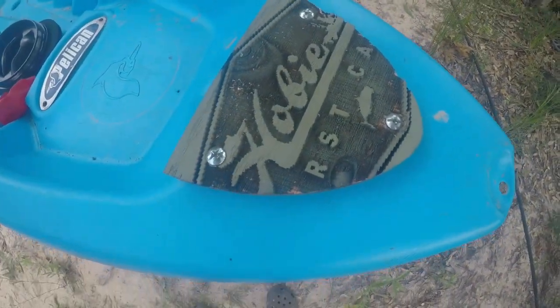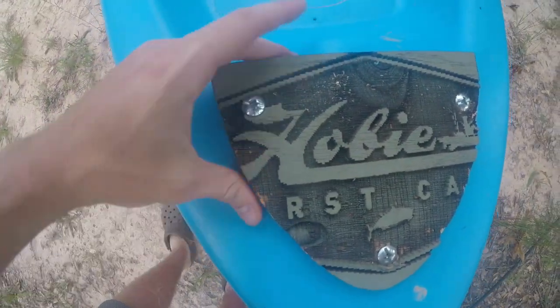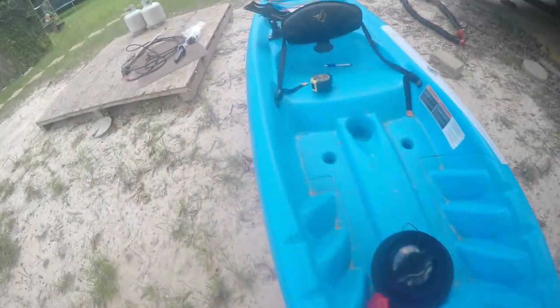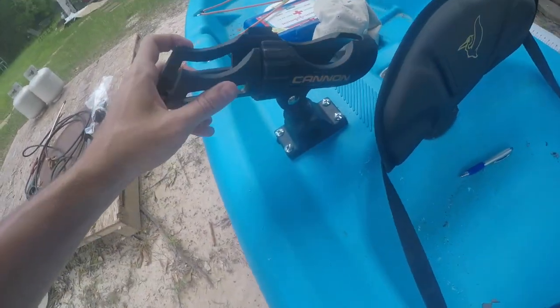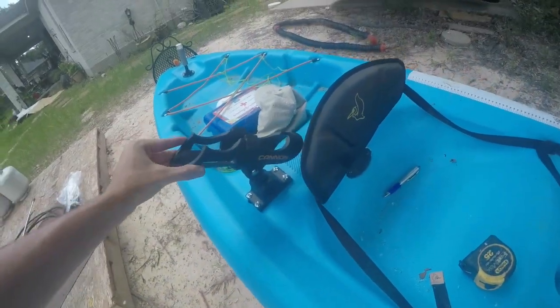I just cut out a little piece of wood, sanded it down, and then I butterfly nutted those down, same as I did with my trolling rod holder right here. I've got a silicone that little piece off, but that's right there.